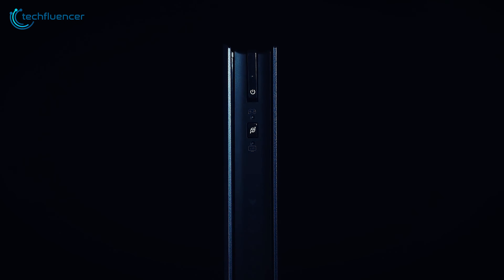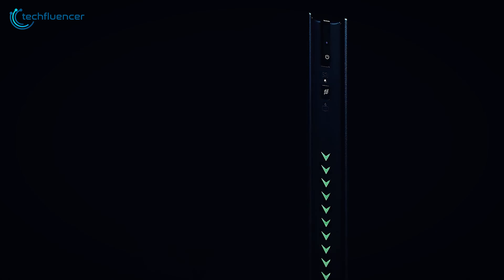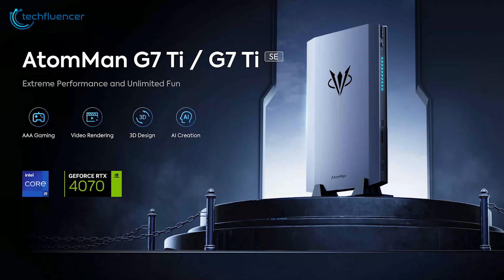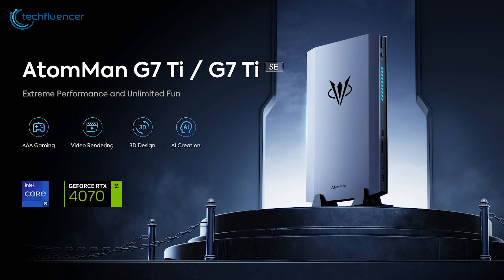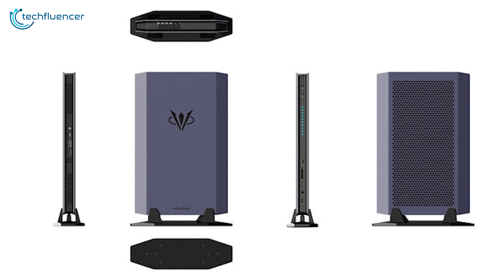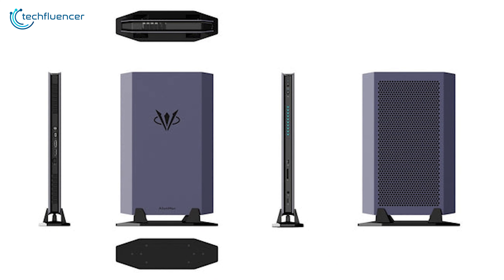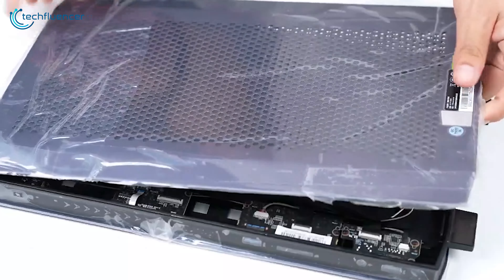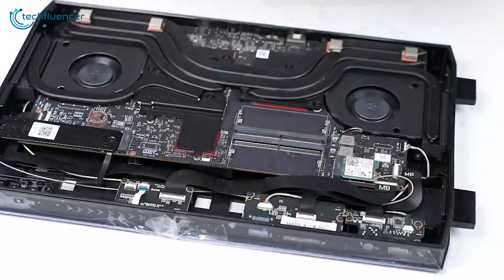Yes, the new Atom Man series is claimed to be the thinnest RTX 4070 PC to ever exist. The Atom Man G7 Ti and G7 Ti SE come in two different versions, with the SE version being more budget-friendly than the original. In this video, we will talk about the new Atom Man mini PC series and let you know if it's worth the hype or not.